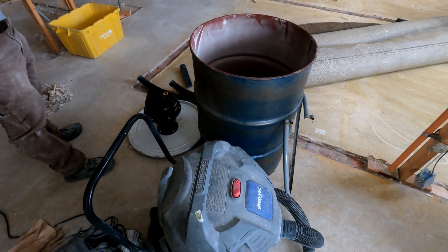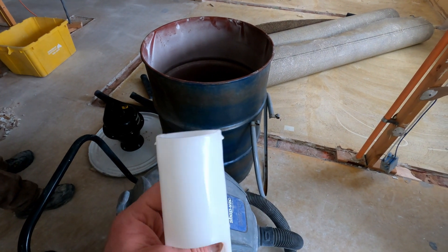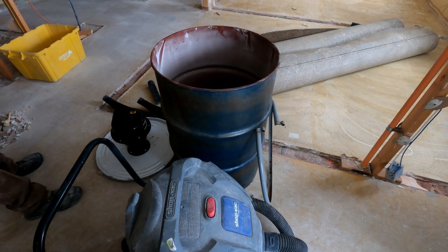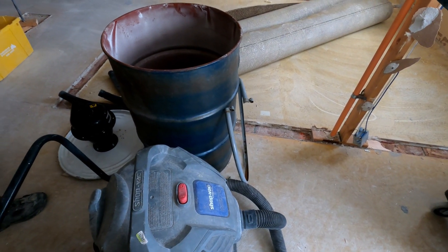Works great for sawdust. We did this in our wood shop — all the shavings and stuff from the planer, cleaning up the table saw — worked great, we didn't get anything in the vacuum. But anything but a wood shop, it's a different story.